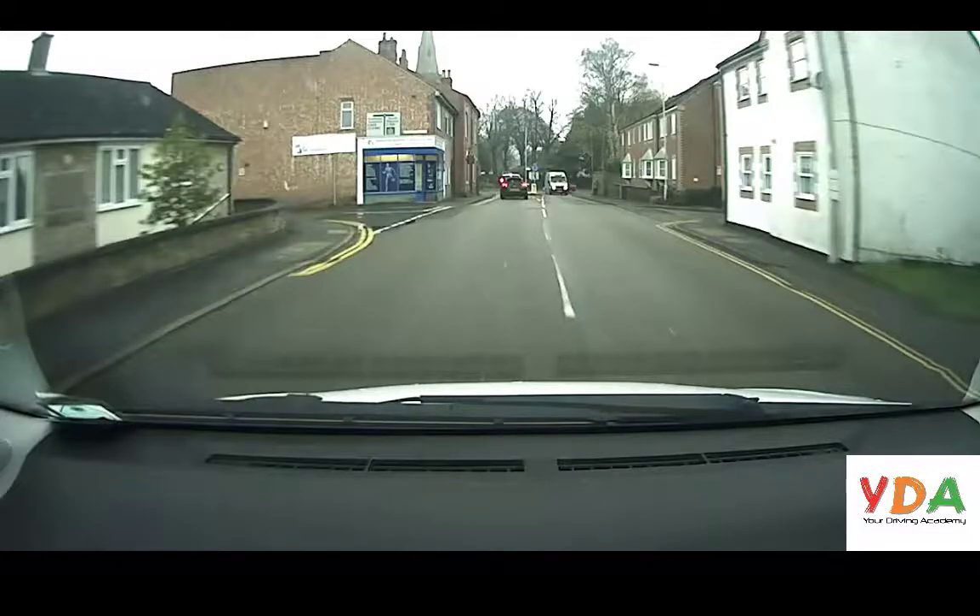An unusual place for a direction board, but here it is. It's displaying the mini roundabout that we'll be approaching — we can either turn left or turn right. In the distance we can see the blue mini roundabout sign, and that's where you'd normally find the entrance or the giveaway of the roundabout.